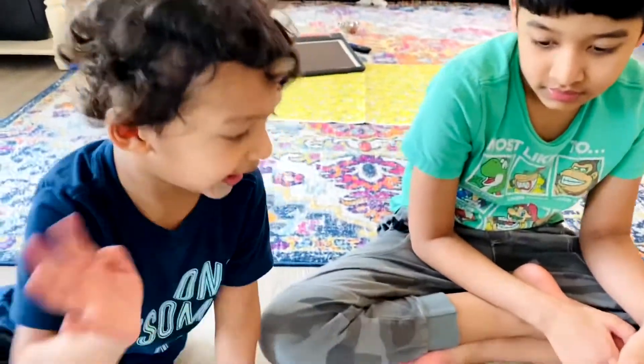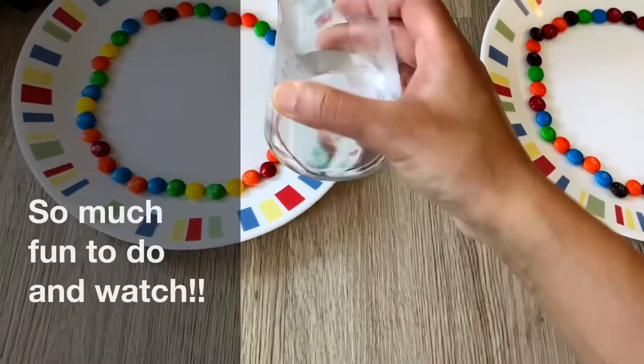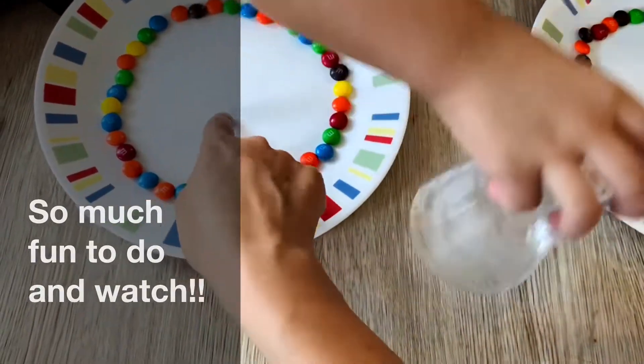And this is Ritwick — say hi! Hi. Say hi. Hi. Okay. So, Ruhan, can you pour this water in the middle of the plate? Yes.